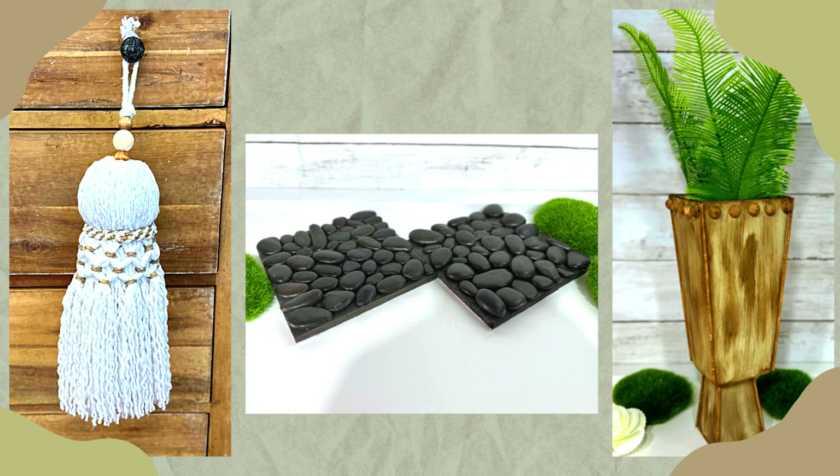Welcome to Medicated Housewife DIY, where crafting and mental health come together. In today's DIY video, grab Dollar Tree items for high-end spring decor DIYs.